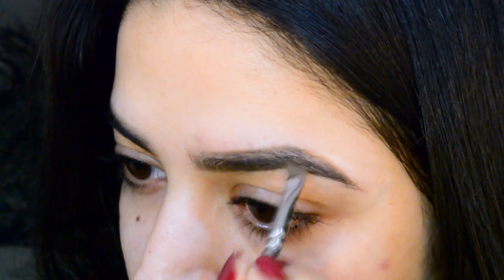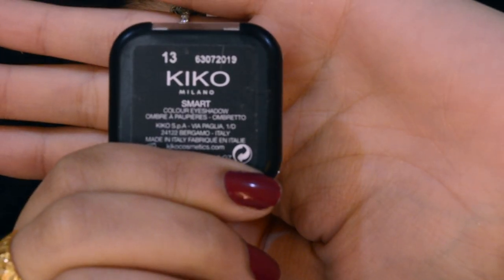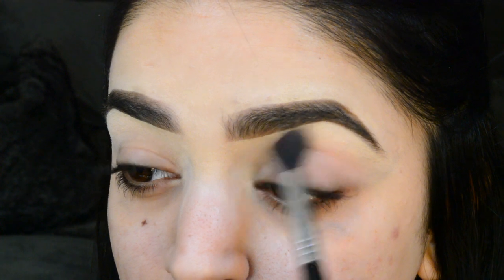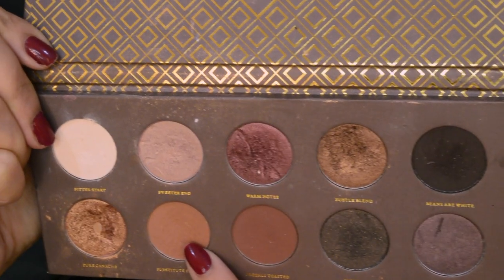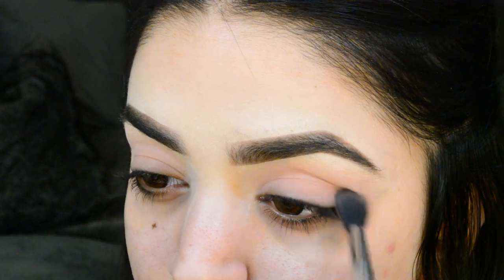Starting off, I used a dip brow pomade from NYX. What I like to do with my dip brows is let it dry out a little bit, just because it looks a little bit more natural on the brows. Then I go in and carve it out with a lighter concealer just to give my brows more arch and definition without overdoing the brow pomade.